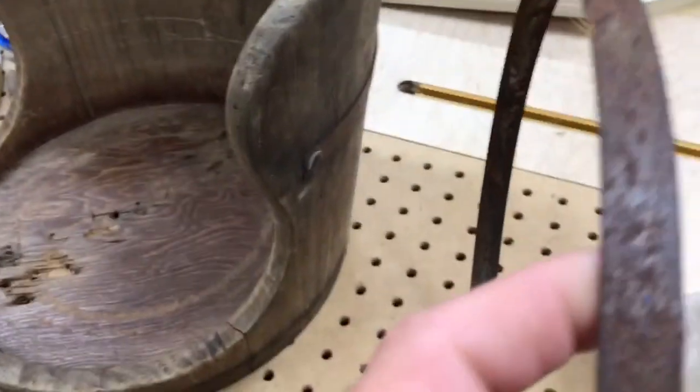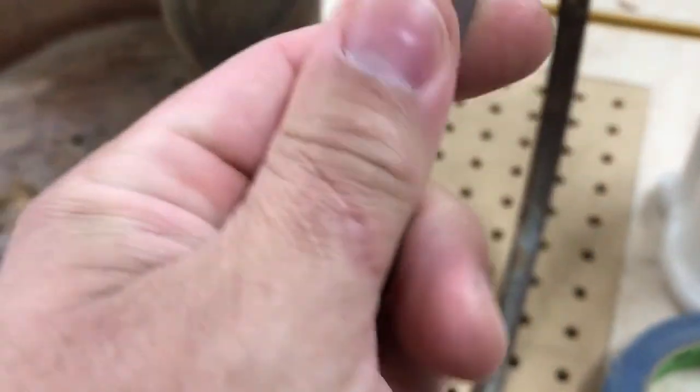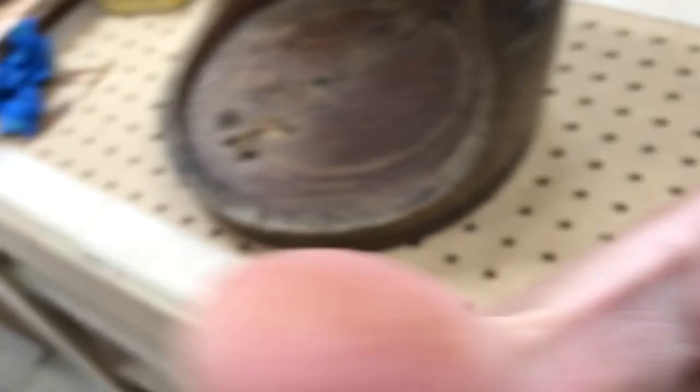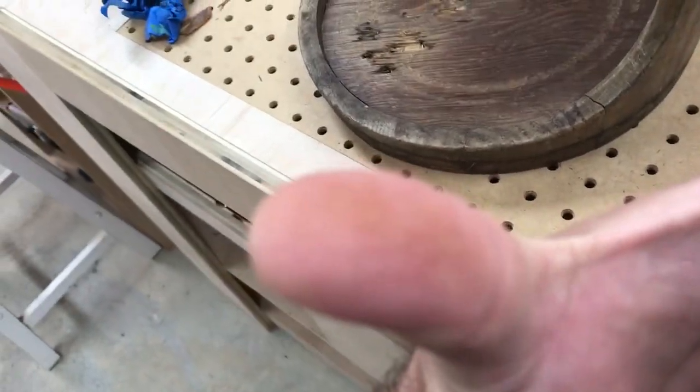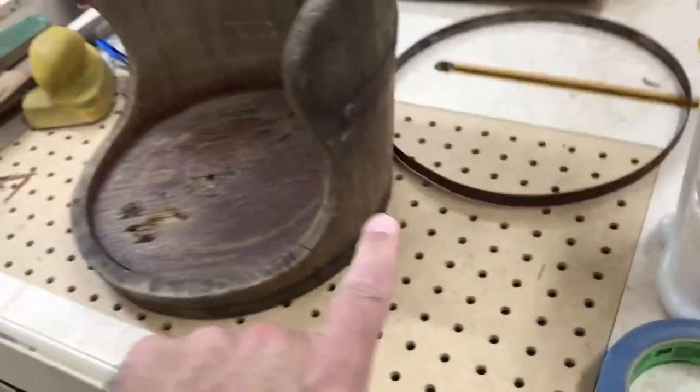A lot of you guys said just leave the rust on it, and I think that's what I'm gonna do. I may just wipe it down with a real soft rag just to get some of the loose rust off — you can kind of see it on my finger, it does rub off. But since we're not gonna be using it, I don't think there'll be any issue. I do like the character it's got — that old barrel look with rusty metal rings is really cool.